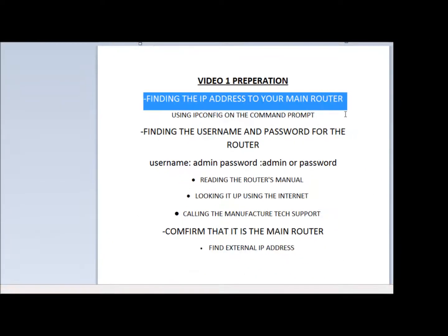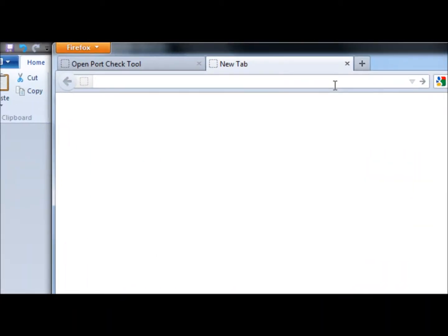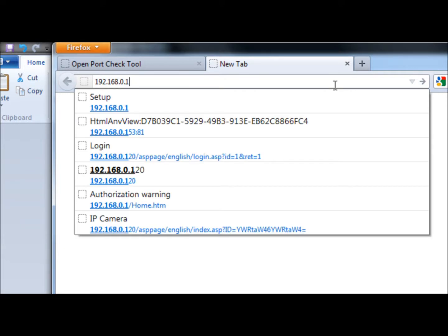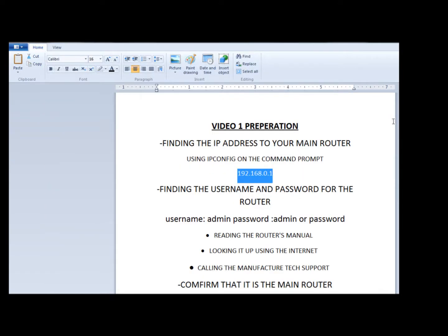So let me go ahead and write that down right here. Just to verify, you can type this IP address into your browser and it should bring up the configuration page for a router. So let me type it in — it asks me to log in to my router, so I know I have the right IP address. Now step two is finding the username and password for your router.